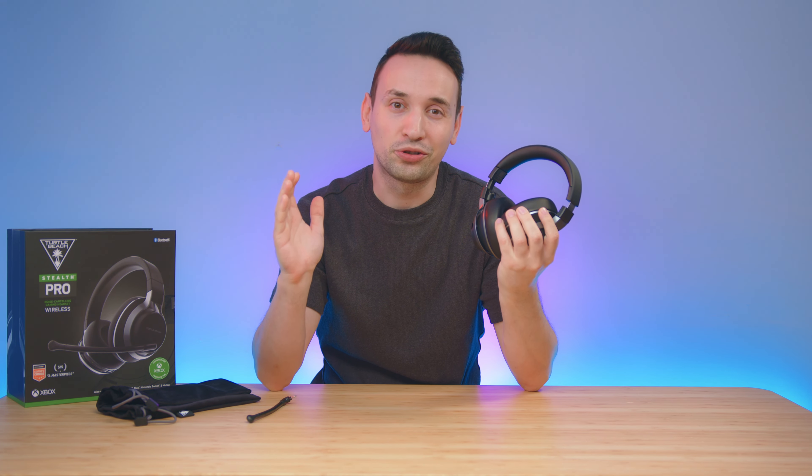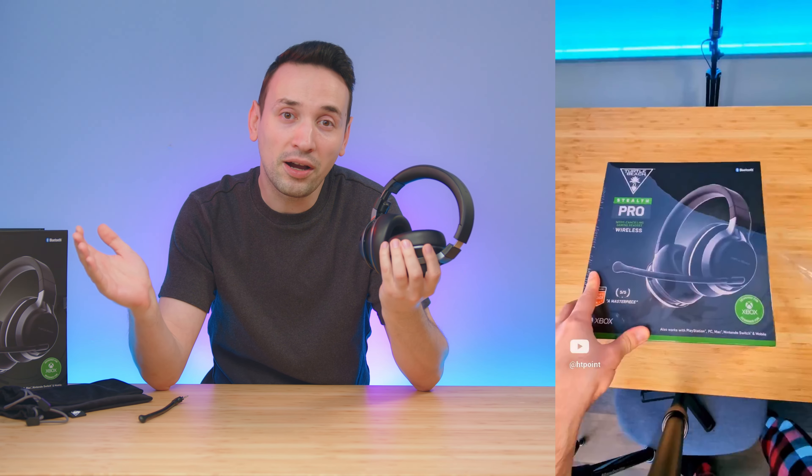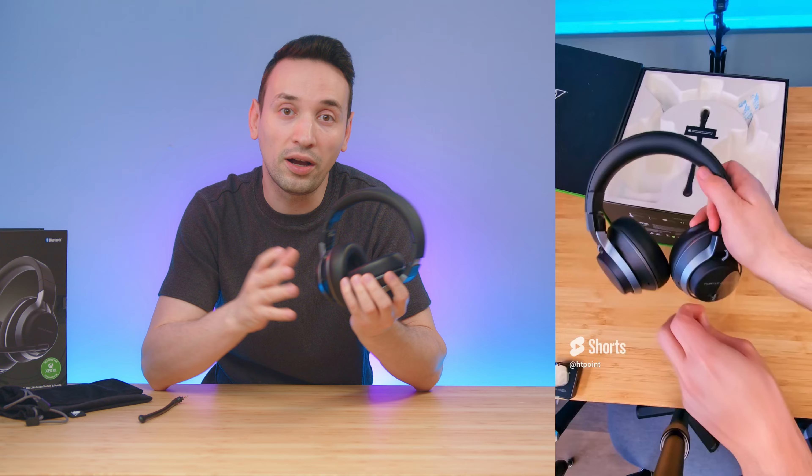The Stealth Pro also has something which I haven't really seen on any other headset before. Most of the time, even the unboxing portion kind of shows you if the headset is going to be good or not, and on my unboxing of the Stealth Pro it was nothing but positive.